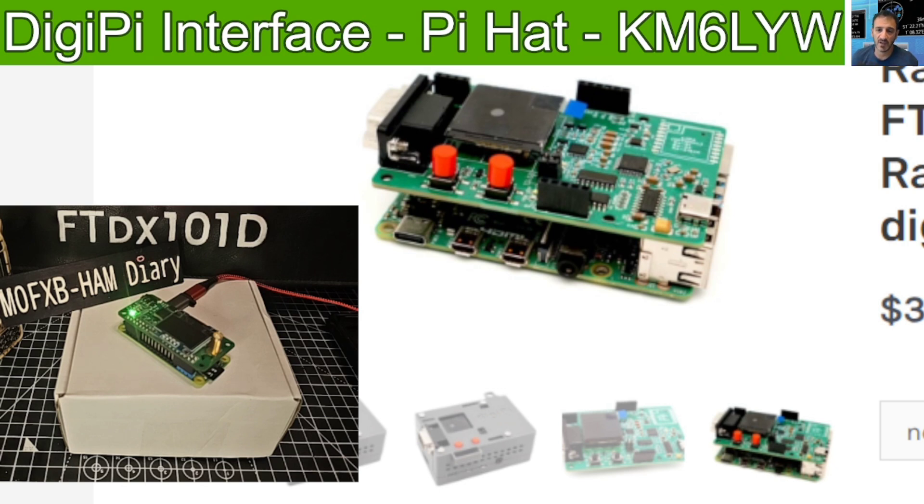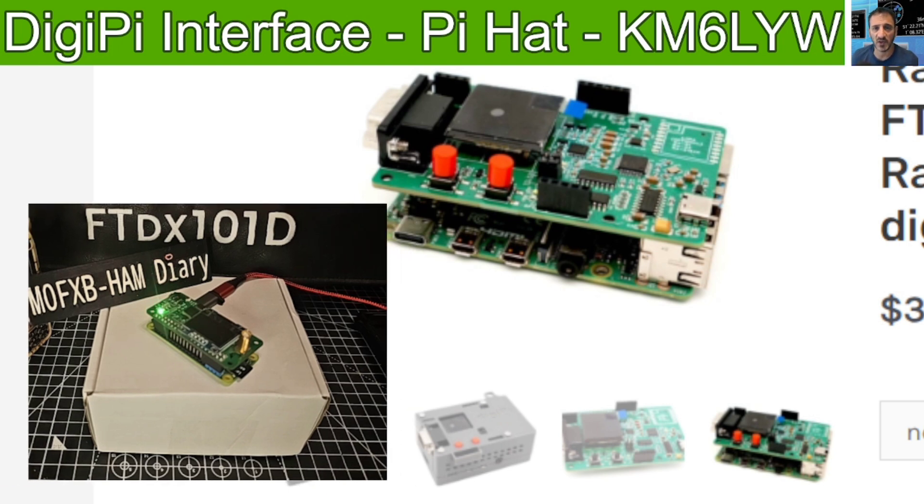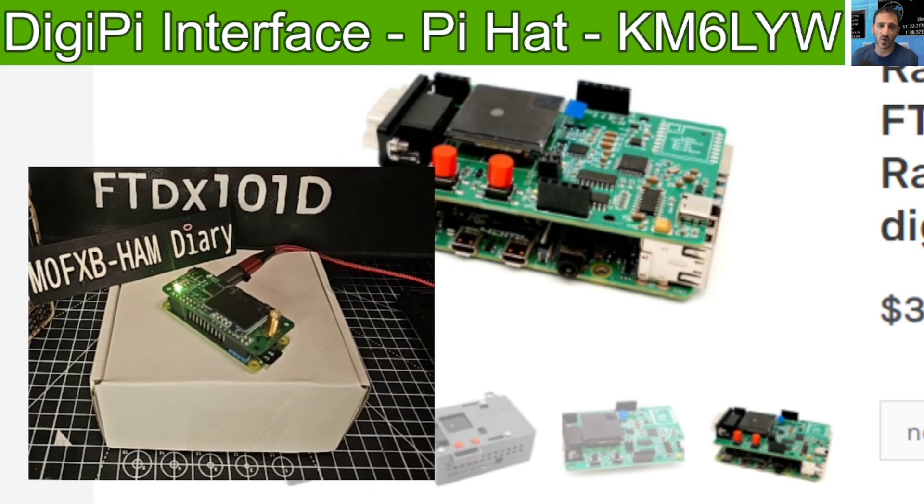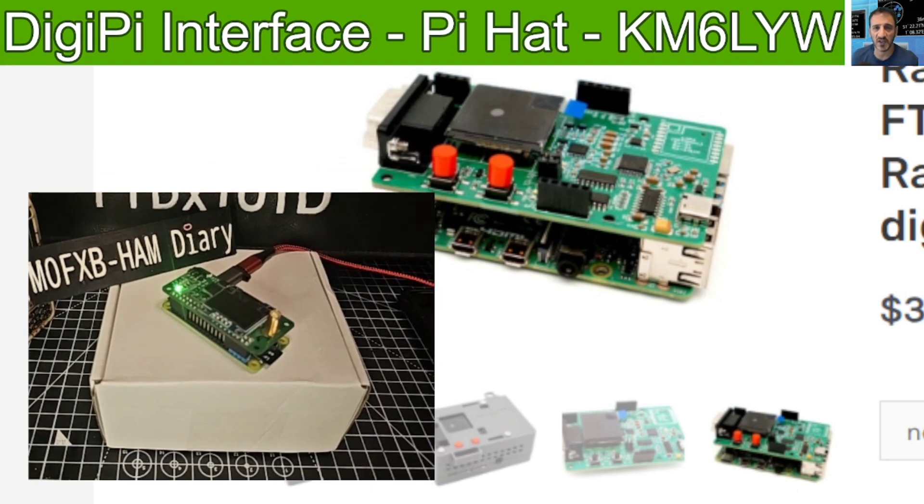Remember, this works via your browser. Once you've set it up, you can put in the IP address anywhere in your home. If you learn how to interface it outside your home you could do that as well, and then you're using all these different modes, providing your radio is turned on.